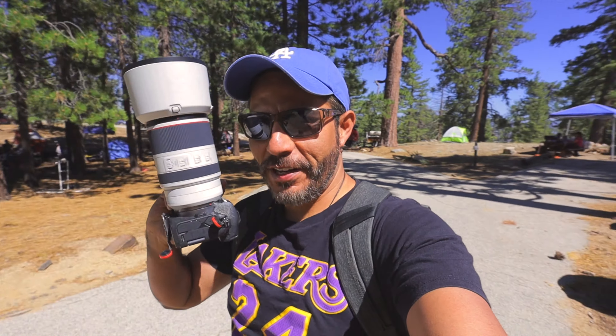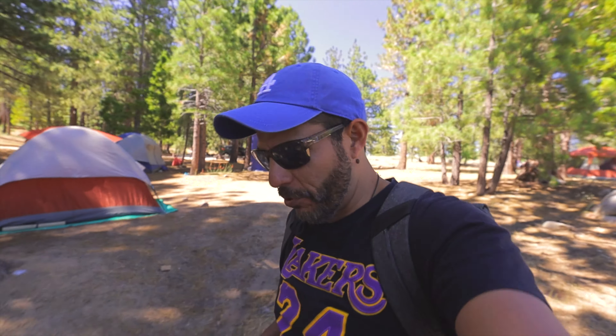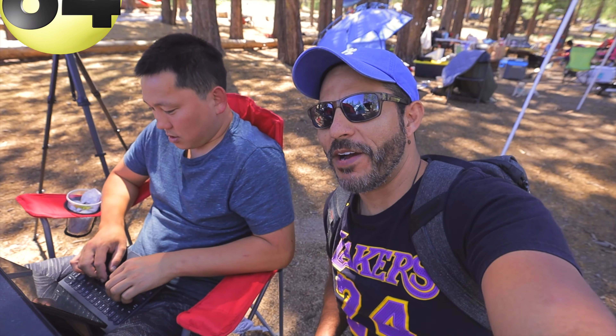So check this out. Look what I get to use for a couple of hours. Okay so I'm thinking with the bike we'll be able to cover more ground. Can I borrow your bicycle? No. Bam.